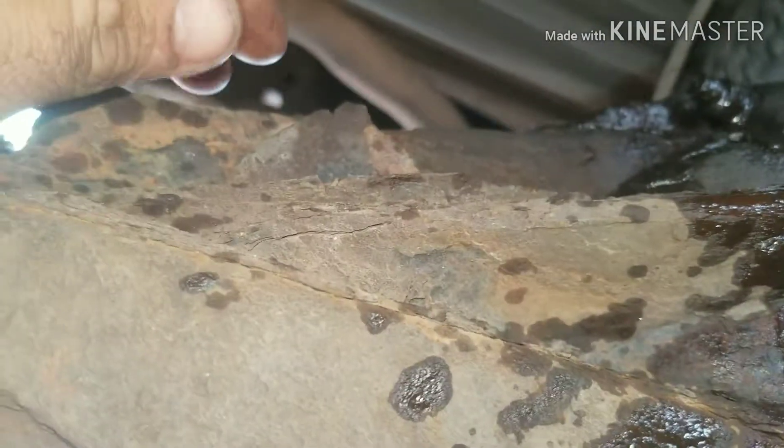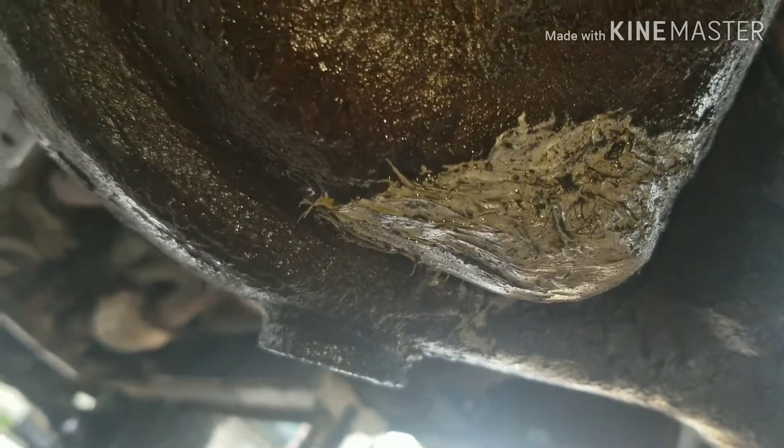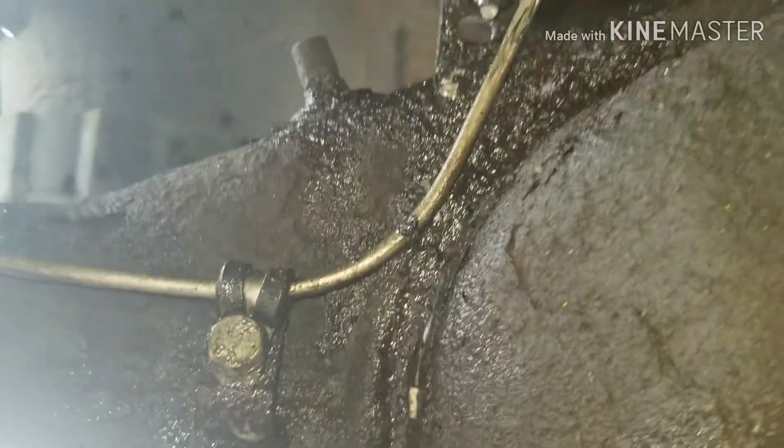Today we're replacing the rear end on a 2002 Toyota Tacoma for corrosion issues. It's leaking really bad out the back because it's worn all the way down to nothing. I'll show you what you need to do in order to take it out.